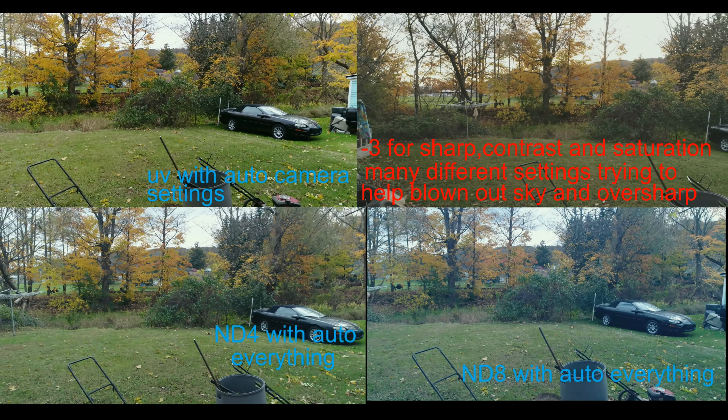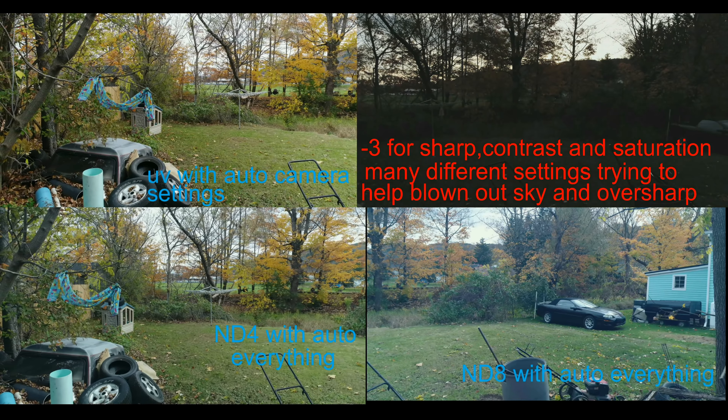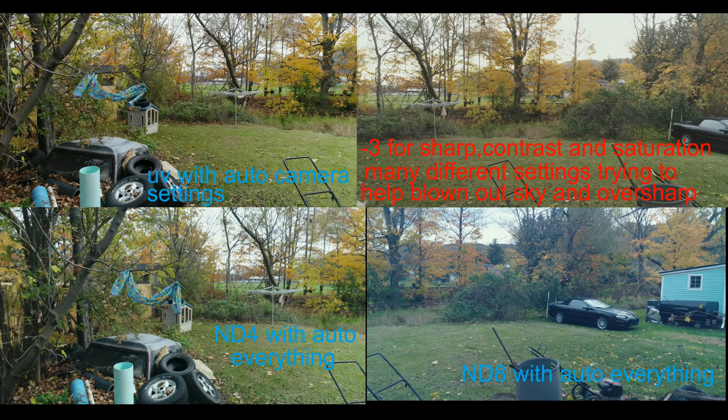The other shots show you how grainy it looks. I tried the UV, the ND4, and the ND8. The ND8 helps a little bit, but it still looks terrible.